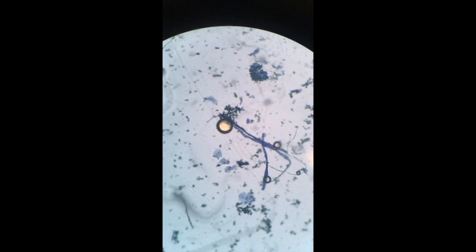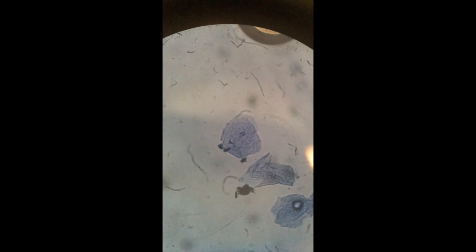And we can see them better if we go to 450x. And look, there it is right there. That's a cheek cell. There's your human cell — you should draw that.